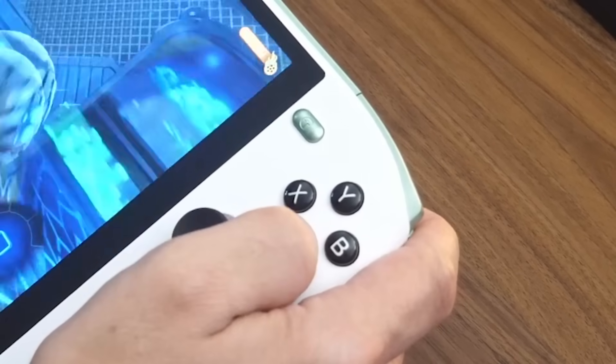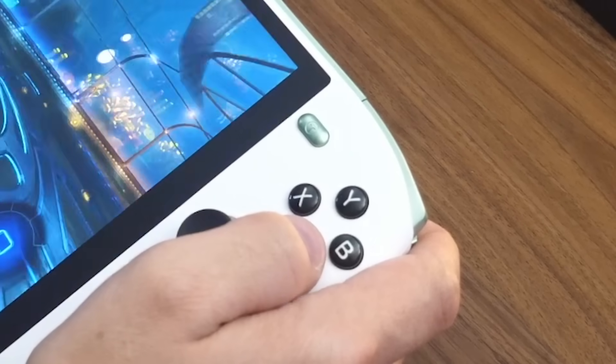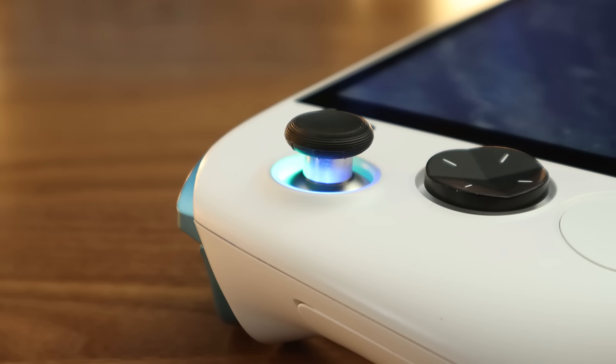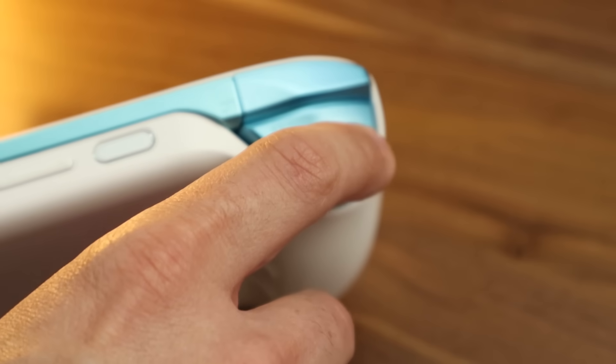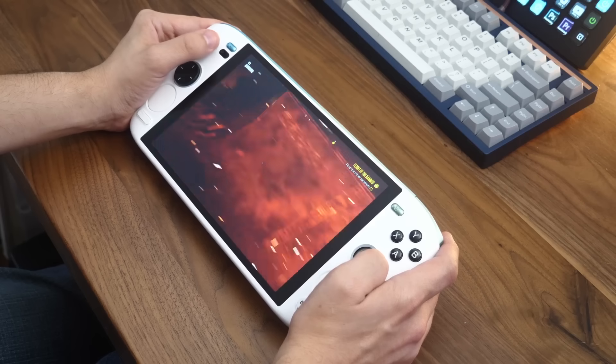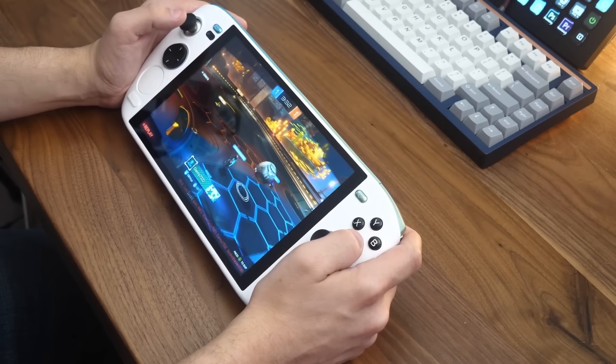The A, B, X, Y buttons are also slightly softer this time around, but thankfully aren't mushy. Other Ayaneo staples also make their return, including its Hall Effect joysticks and triggers. Each uses magnetic sensors instead of the usual mechanical connections, eliminating the possibility of stick drift and improving their long-term durability. The sticks and triggers are still shorter and have slightly less throw than a full-size gamepad, but they're close and feel exceptionally smooth. There are also two built-in gyroscopes for motion control, even in games that don't support it. Nice.